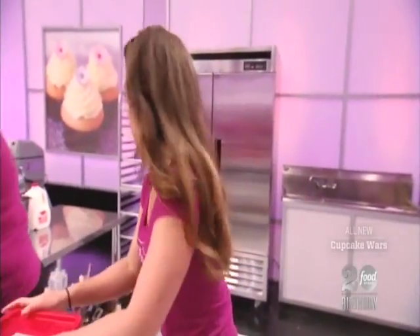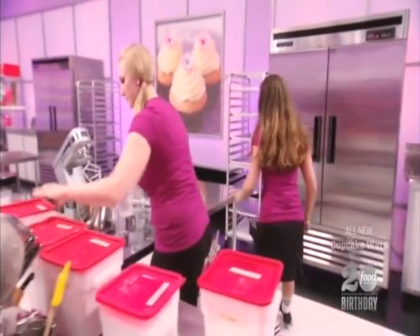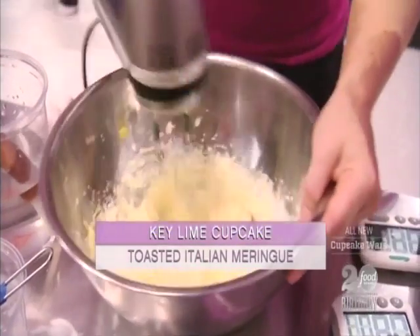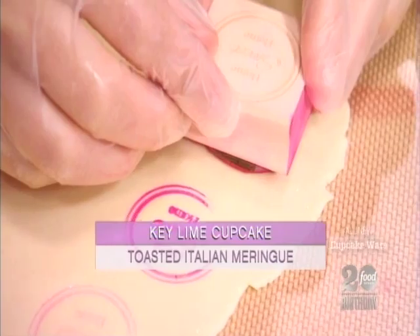I think we should do a ginger cookie crust on the key lime so it tastes more like a key lime pie. Our third cupcake is Pastry Chef Barbie's key lime pie cupcake, filled with a key lime cremeux and topped with an Italian meringue, which we toast with a home sweet home stamp out of modeling chocolate.